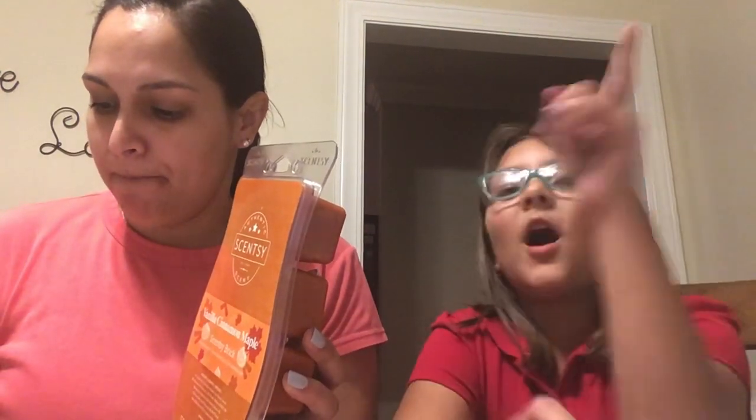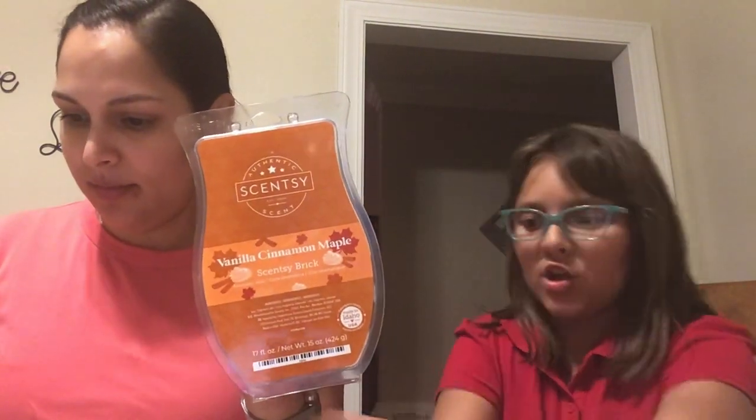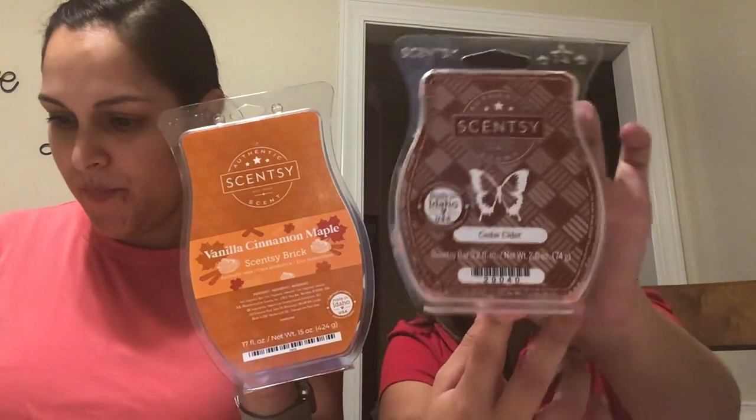When you get a holiday brick, you have to cut them up. You can put a whole piece in — that's about two and a half to three cubes. All Scentsy warmers have a number on the bottom of the little bowl indicating how many cubes to use. You don't want to exceed that number.